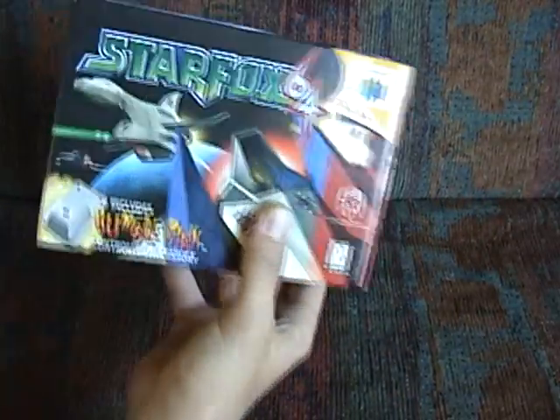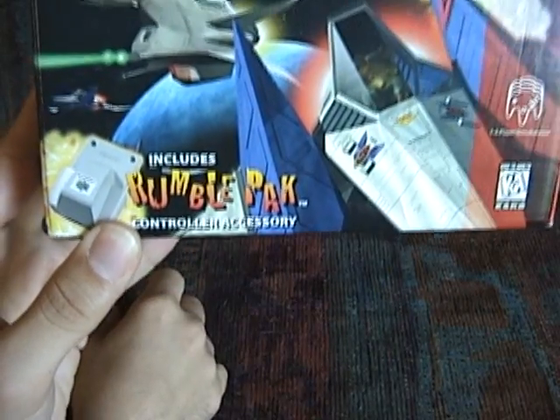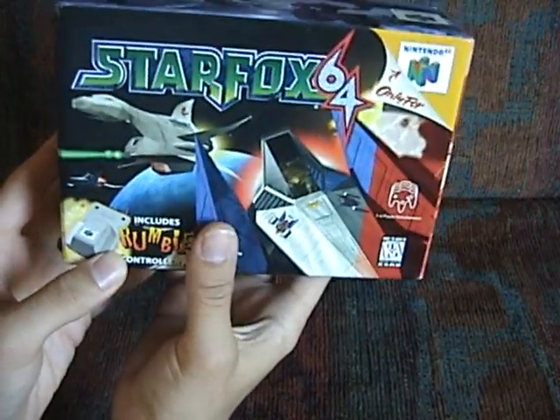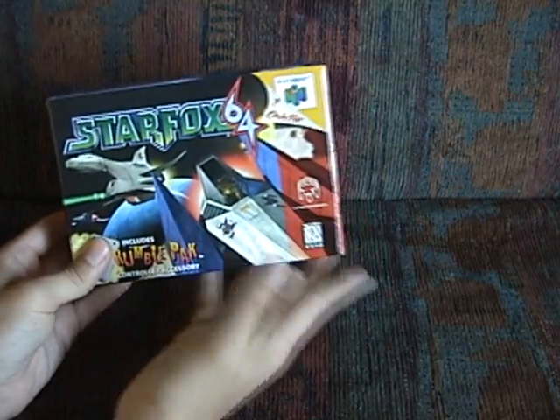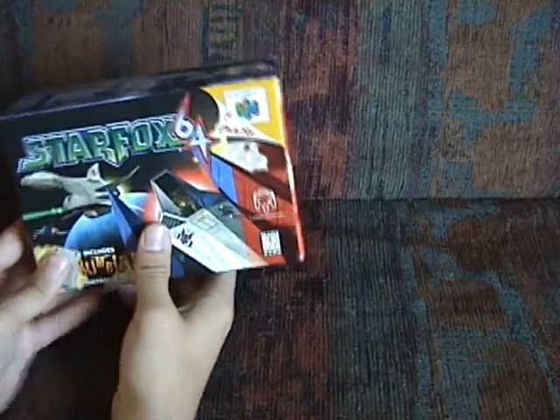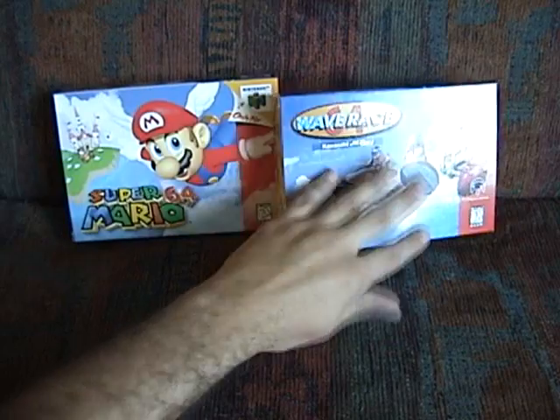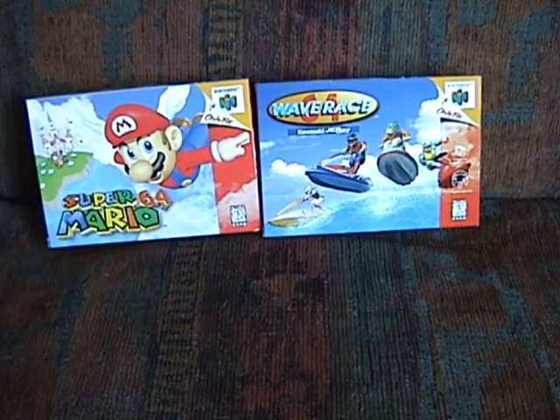As you guys can see here, it says 'Rumble Pack Controller Accessory — It's included.' Unfortunately, since the Rumble Pack was released a year later in 1997, and the N64 was released in 1996, some of the launch titles such as Super Mario 64 and Wave Race 64 missed out on rumble features.